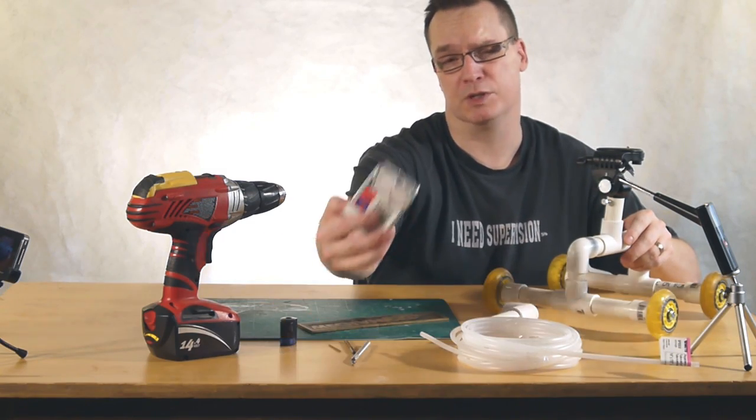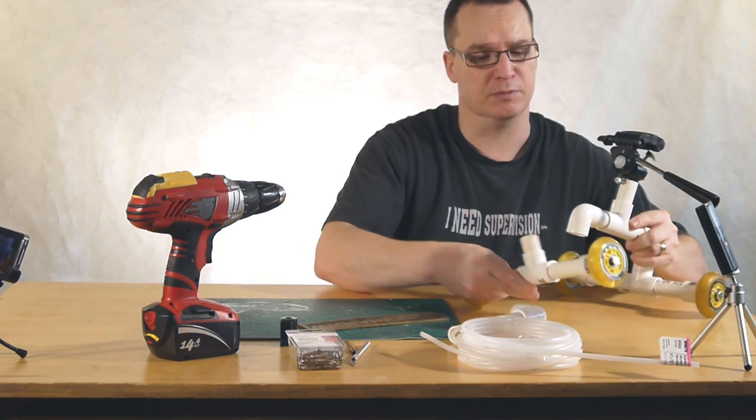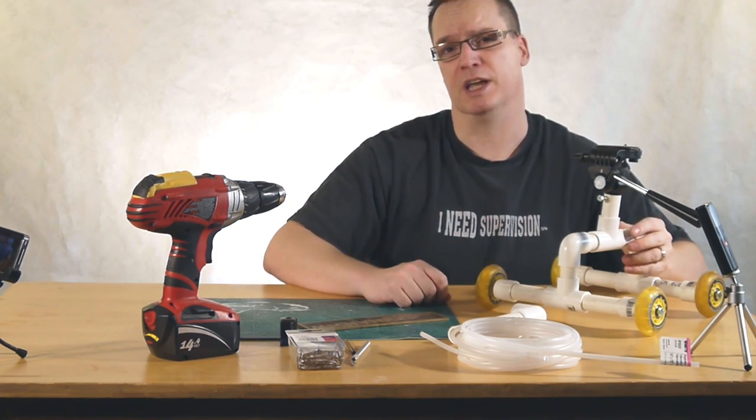What do you get when you take poly tubing and some keychains? It's a way to put your PVC projects together without having them fall apart and without having to use glue. Stay tuned on Mechanical Mashup.